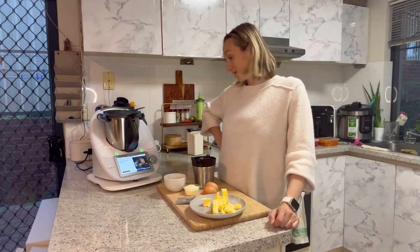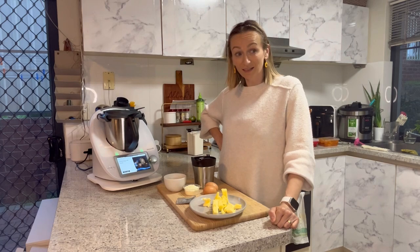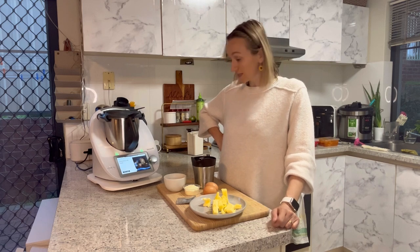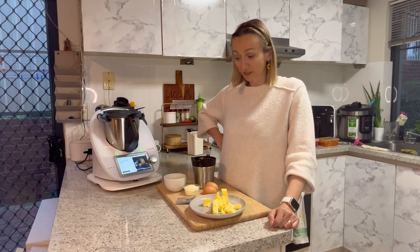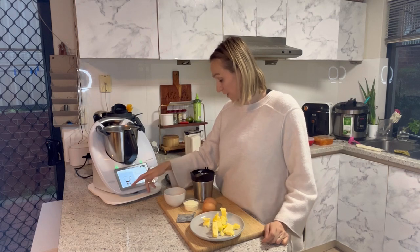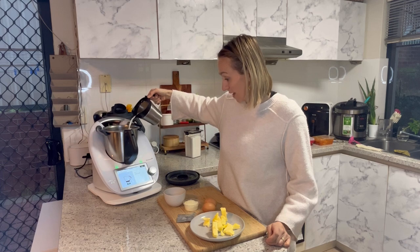Hi guys, today I'm making this tangzhong milk bread and I just thought to make it together so that you can see how easy it is. I haven't made it before, so you will see how easy it is to try a new recipe. To start, we need some milk — that's 100 grams to be exact.